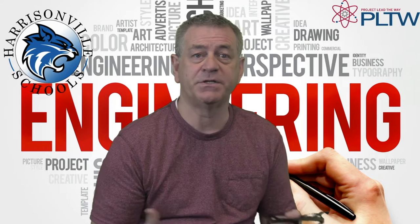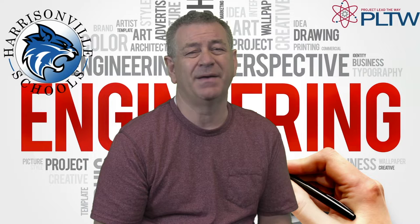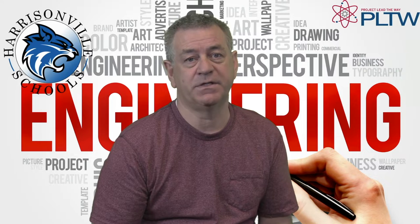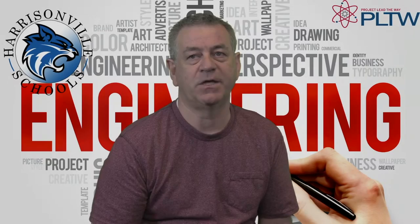What you're going to be watching are the two student groups that presented their projects this year. I've been teaching this class a little over ten years, and these are two of the best projects we've had in the course of those years. I hope you enjoy it. Thank you.